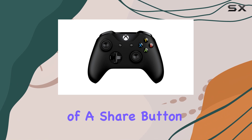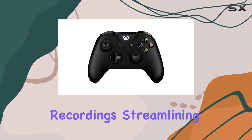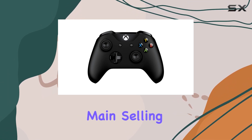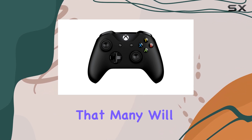Additionally, the inclusion of a share button allows for easy screenshot captures and gameplay recordings, streamlining the process without diving deep into menus. While this feature may not be the main selling point for every gamer, it adds a layer of convenience that many will appreciate.